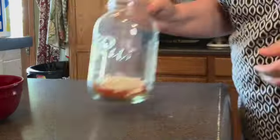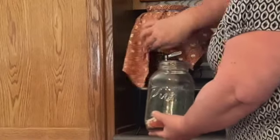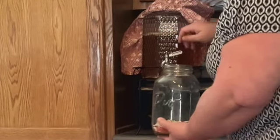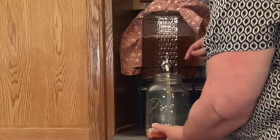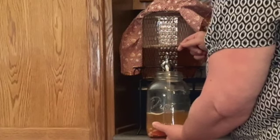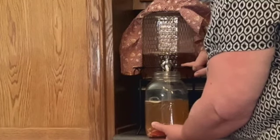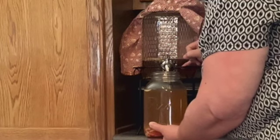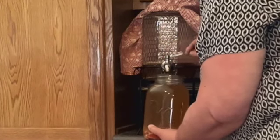I wanted to try something different today. So now I'm going to go over to my continuous brew system and lift this up to show you — you can see that it's fizzy and active. What I'm going to do is pour off the bottom, and in the bottom is where you actually have your scoby — your symbiotic bacteria. At the top is just a pellicle. I want to leave myself about a cup and a half to two cups. The pellicle is at the top.